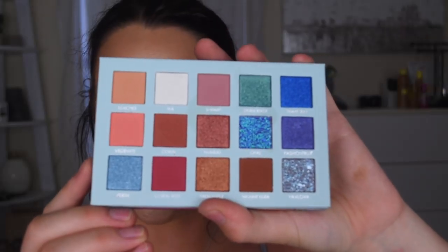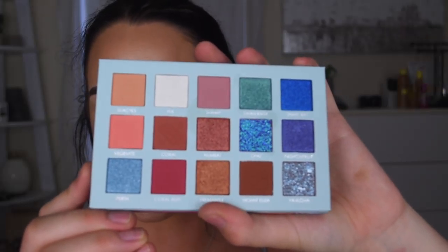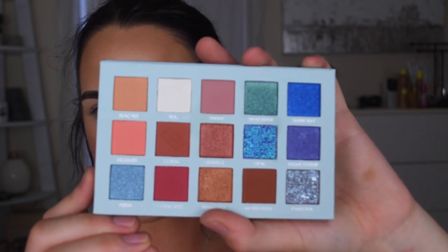Look at these colors. I love the mix of warm and cool tones in here. A good amount of mattes. I'm excited. I have to run some errands today so I'm actually going to wear the makeup for once, so I'm probably going to stick to more of the warmer tones. Probably not going to play with the purples or the blues today, but I'm excited to try their formula again because I really did like the formula of the Sunrise palette, so let's see how this one compares.